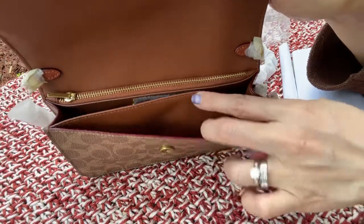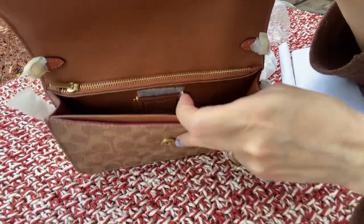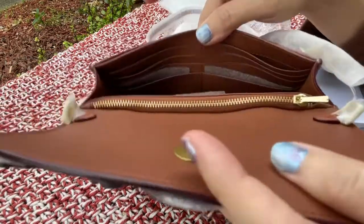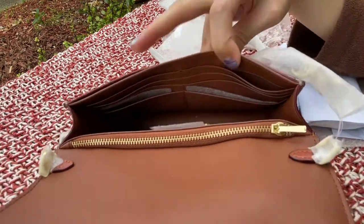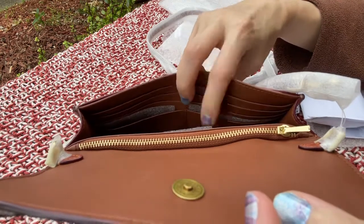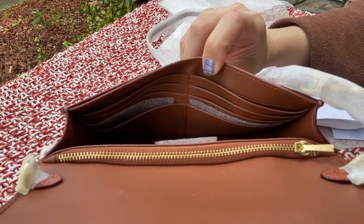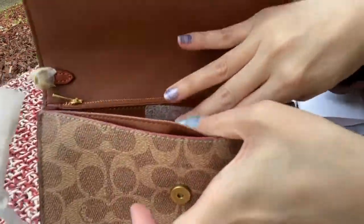So that's one big compartment, one zipper pocket, and one slip pocket on the front. Over here it has four credit card slots on one side and the other side also has four, so a total of eight credit card slots.